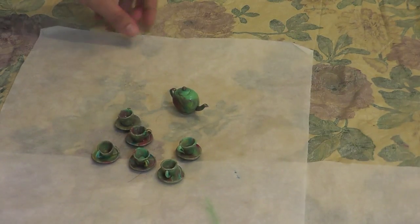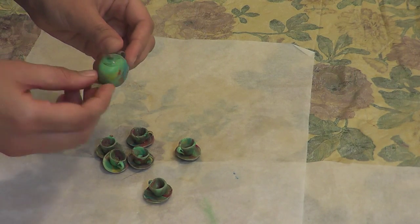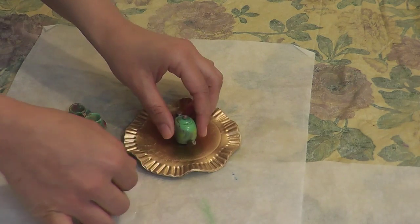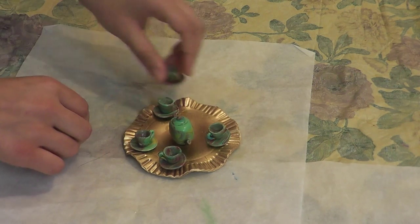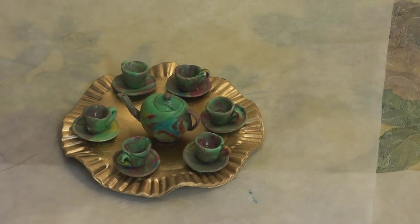Now they're completely dried — see how they look? Check this shiny little teapot. Does it not look like real marble? Finally, grab a golden platter and arrange your tea set on it — a great decoration for your drawing room. If you want to know how to make this golden platter, keep watching my channel.